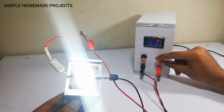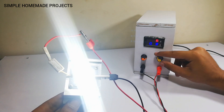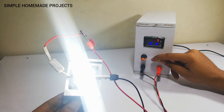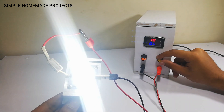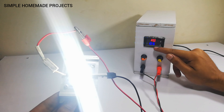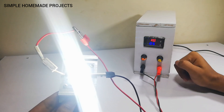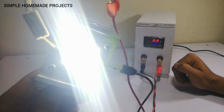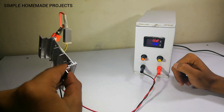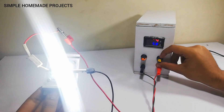Now I'm going to increase the current and here you can see the brightness is increasing gradually. Now it is at 0.42 amps, and now at maximum which is 0.57 amperes. Here you can see the brightness, and now I'm going to reduce it.